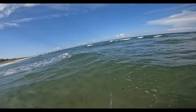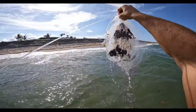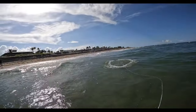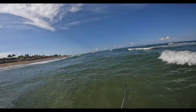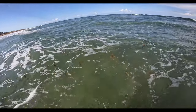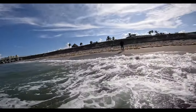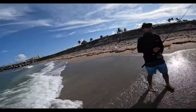I think those are a little bit bigger but I can't really tell the difference. I'll go do another throw. They were a lot further out than they were yesterday — at low tide they were all right here.